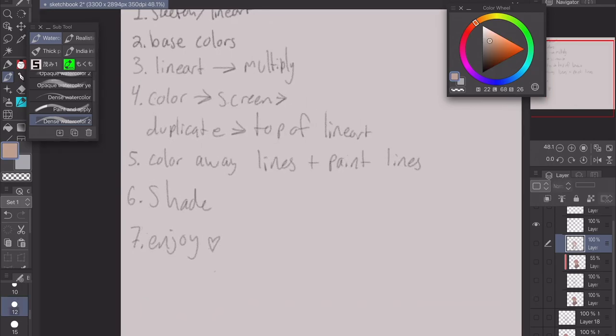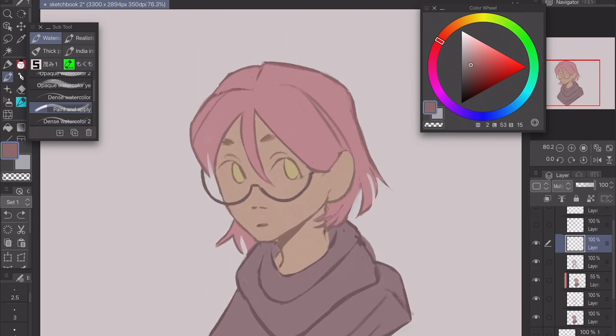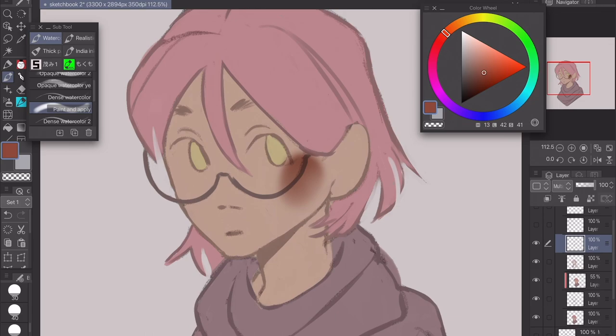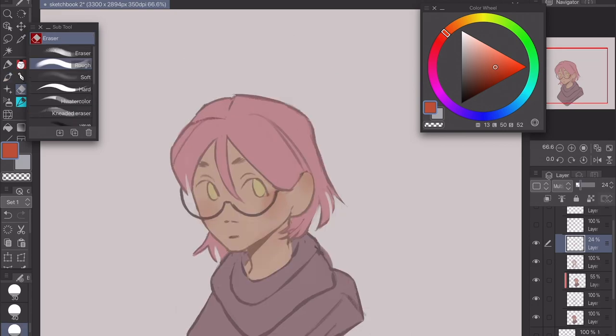Shading — or rendering — is the next step. I'll walk you through basic shading. I usually start with the face. I use my paint and apply brush, go to my color wheel — I use a triangle color wheel. I go to skin color, slightly more orange, and set my color layer to multiply. I add shading to the cheeks first, also to the ears and neck a little — it just makes it feel more lively. I turn the opacity down a bit so it looks more natural.